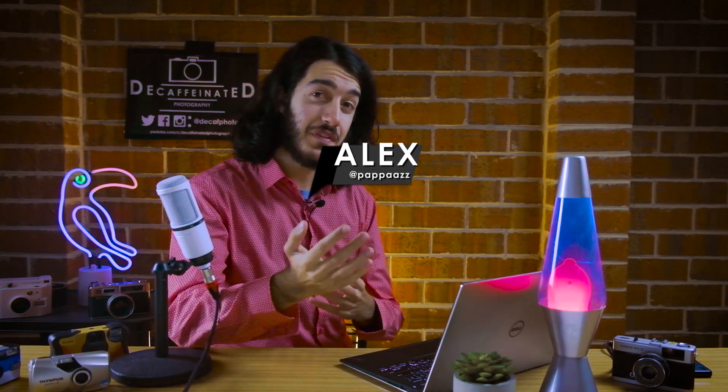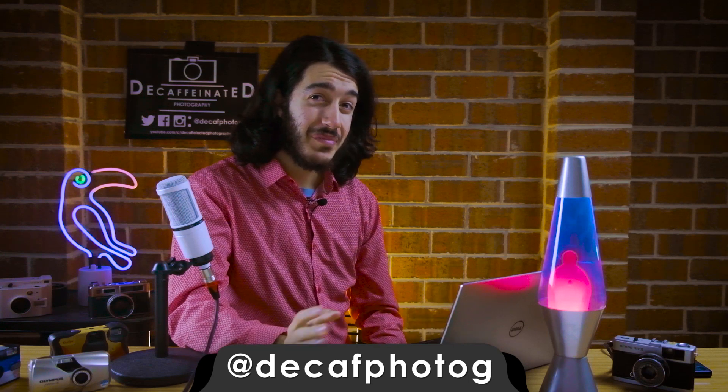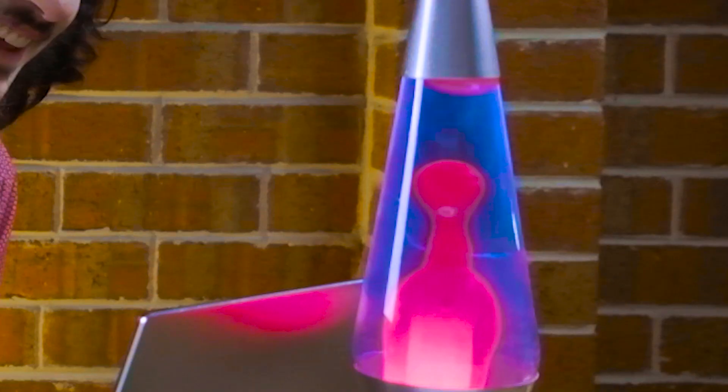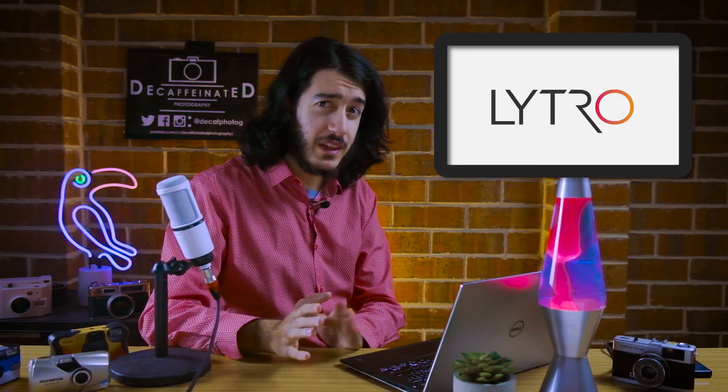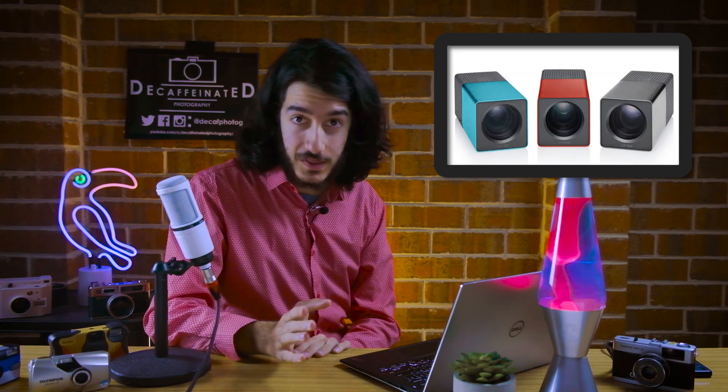Welcome to a new series where we take a look at adventures in the photography and media sphere that didn't quite go to plan. So let's wind back a few years — not too long though — back to the ripe year of 2011 when the Lytro Lightfield camera was announced.